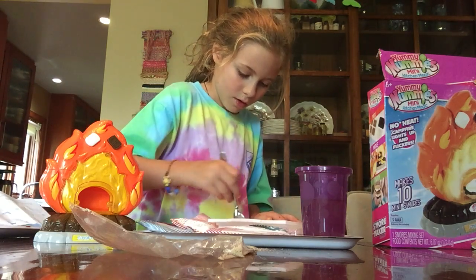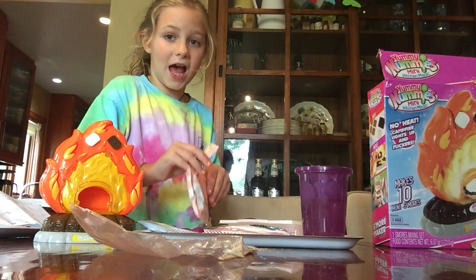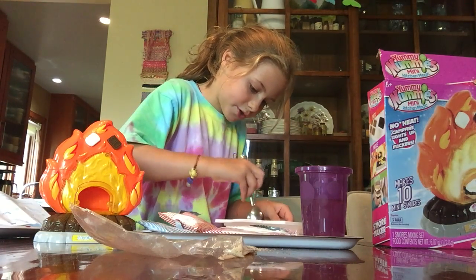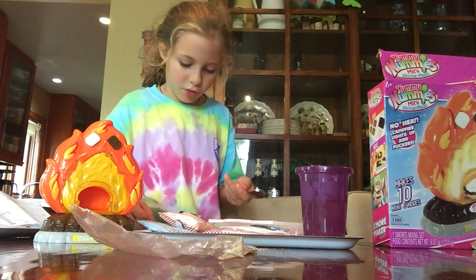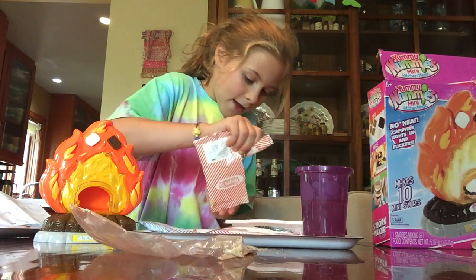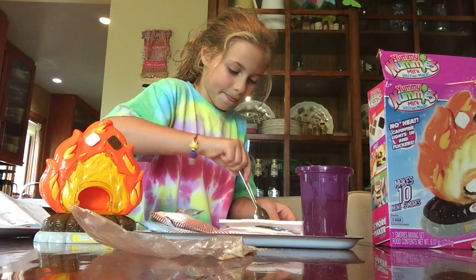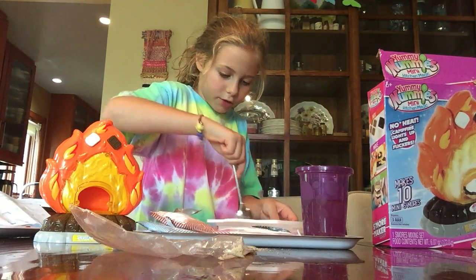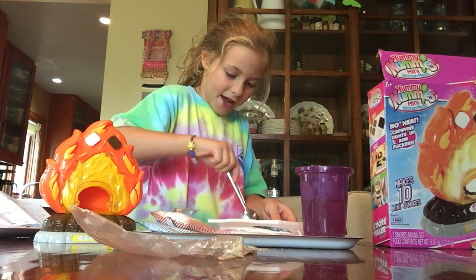I'm just gonna put some more chocolate in because I want it really chocolatey. If you put more in, you should add about two more spoons of water. Keep stirring — I'm doing mine about three times so far. Wow, this is actually turning out pretty nice — look at that chocolate! Now it's time for the marshmallow mix.